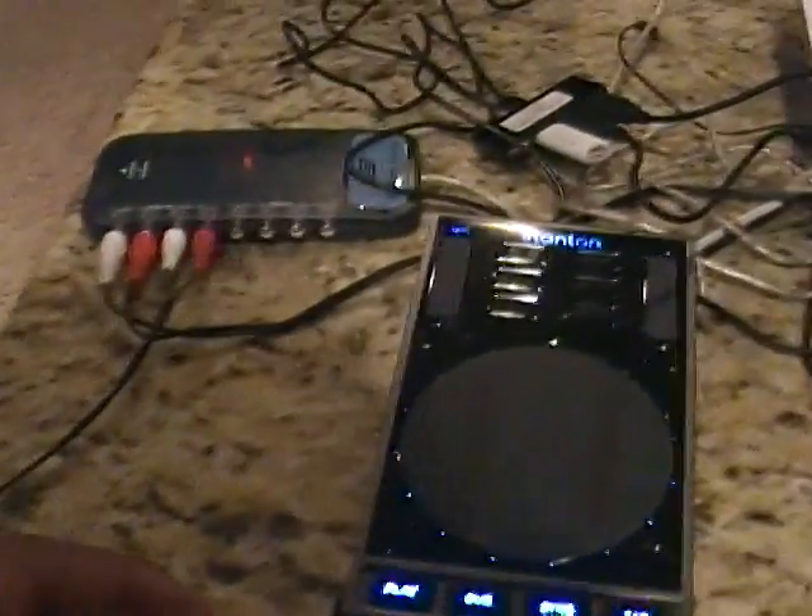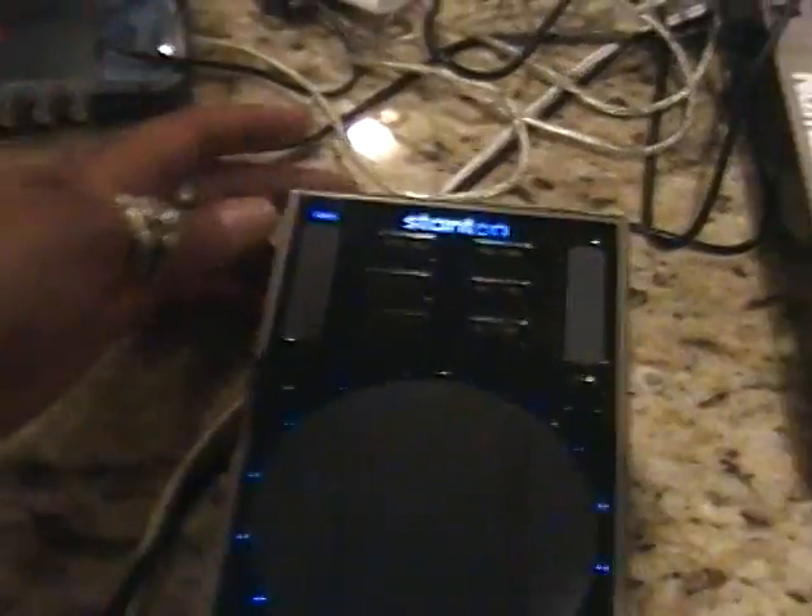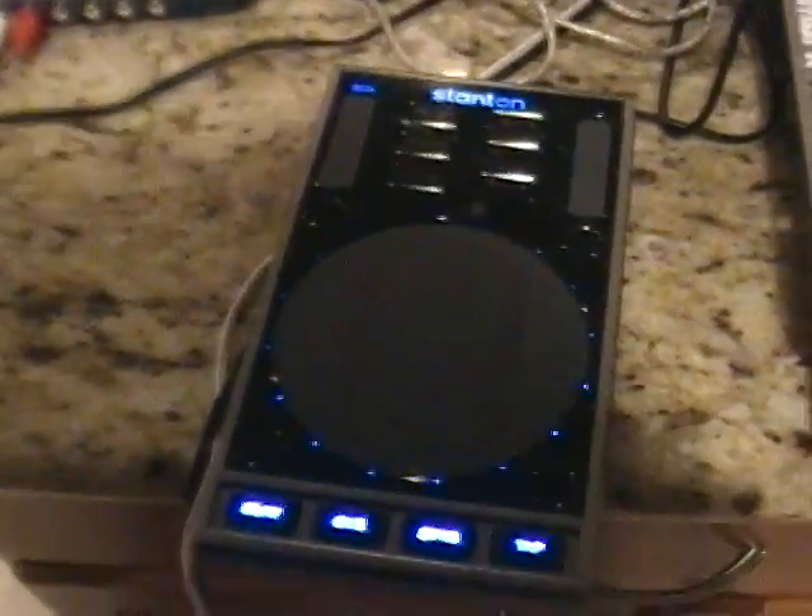What's up y'all, DJ Triple Nine here. I've got my Stanton Scratch setup today — not downstairs in the basement in the studio, which is under a little construction as you probably saw from some of the previous videos. Let me show you my setup. I've got the Stanton Scratch here; I picked these up at Musician's Friend for about $150 and I did buy a pair of them.